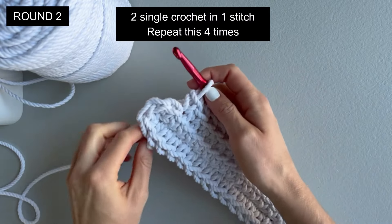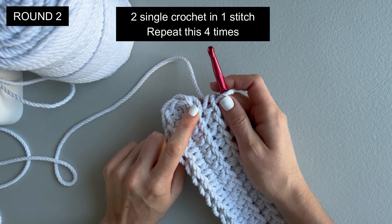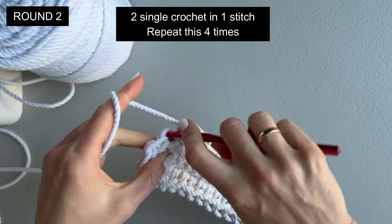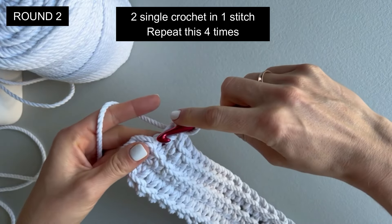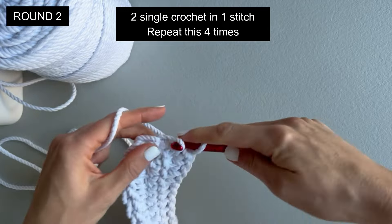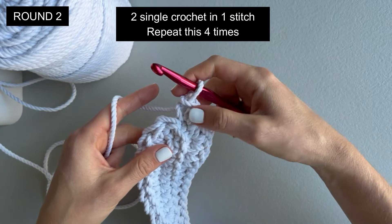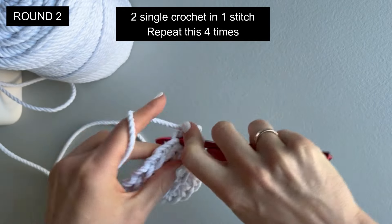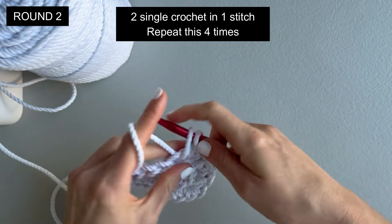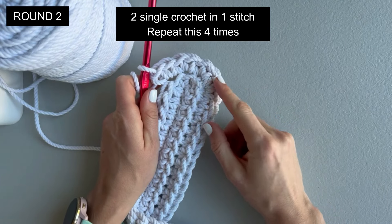On the side of the back we will make two single crochet in one stitch, only in the back loop, and we will have to repeat it four times. One single crochet, another single crochet also in the same stitch. Now to the next stitch — one single crochet, another single crochet only in the back loop. Repeat two more times — two single crochet in one stitch. We made two single crochet in one stitch four times in total.